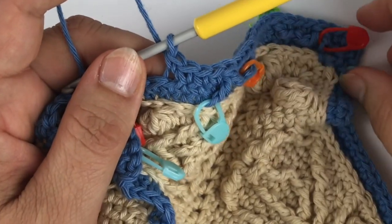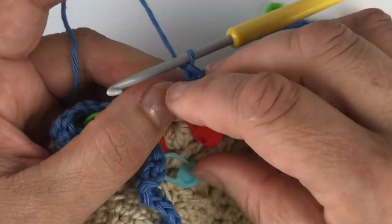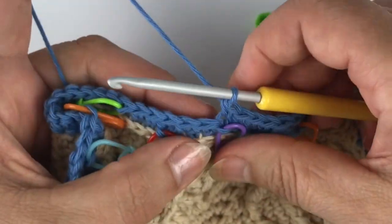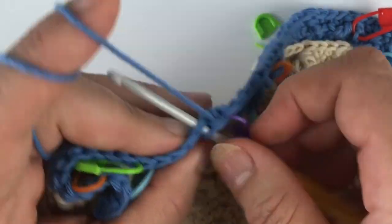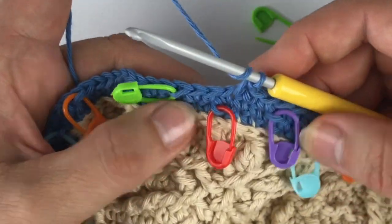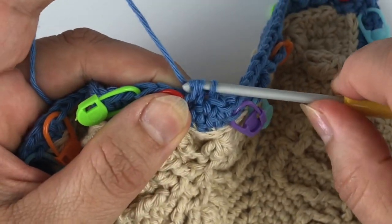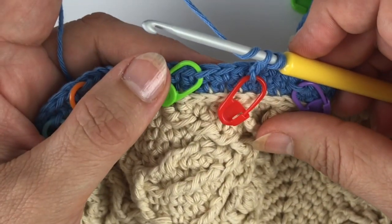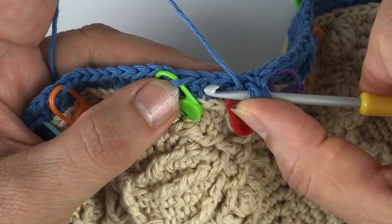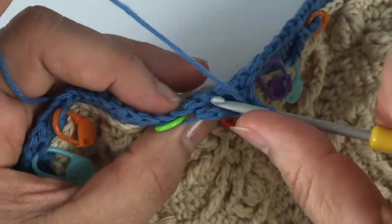I'm going to mark this stitch with a purple stitch marker. Another three single crochet. Now I'm going to work a two-together stitch again where the first leg is the DC leg, just like I did in the beginning, and that goes into this free front loop here. And the second leg is a treble leg, and it goes ahead into the front loop that I've marked here. So if you want to count: you go zero, one, two — and in the front loop of the stitch, one round below.